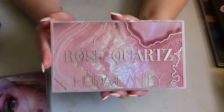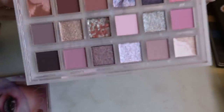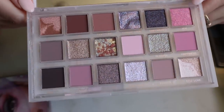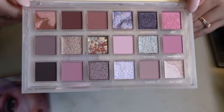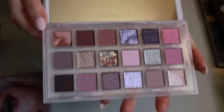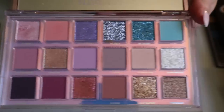Then I have the Huda Beauty Rose Quartz palette — I've never used it, but I love looking at it; it's so pretty and ethereal. It reminded me of the ColourPop shell-shocked palette. It's pastel-y with a few deeper shades. I also have the Mercury Retrograde palette — I think I've used it once or twice. That's a shame because I love how it looks. Those are my Huda Beauty palettes.